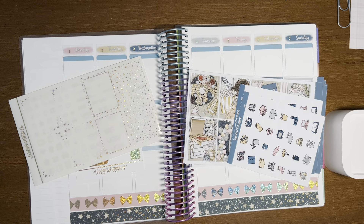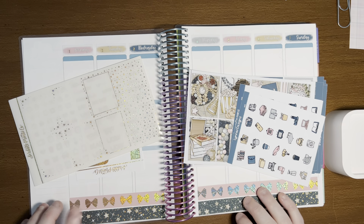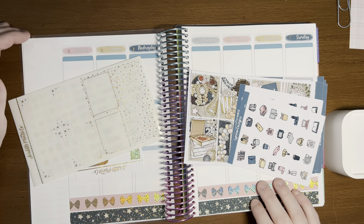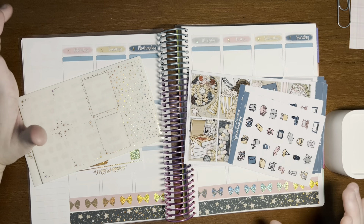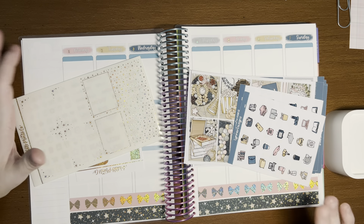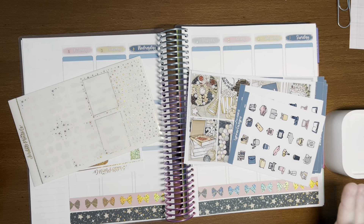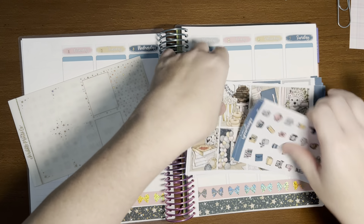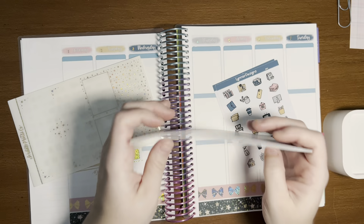Hi everyone, welcome back to my channel. This is Amy Ray of Amy Ray Plans, and in today's video we're planning out the first week in my 2024 planner — January 1st through January 7th. I love when the first falls on a Monday. I wish it fell on a Monday every month, but anyway I'm really excited for this week.